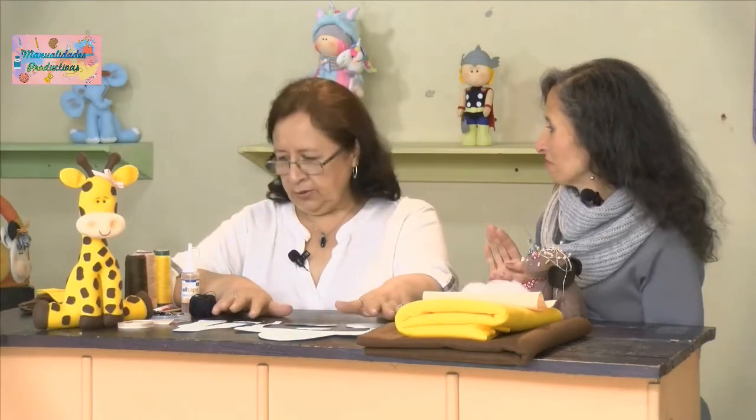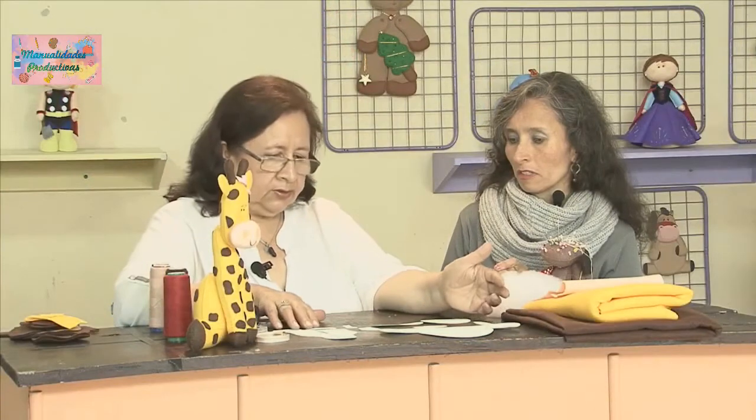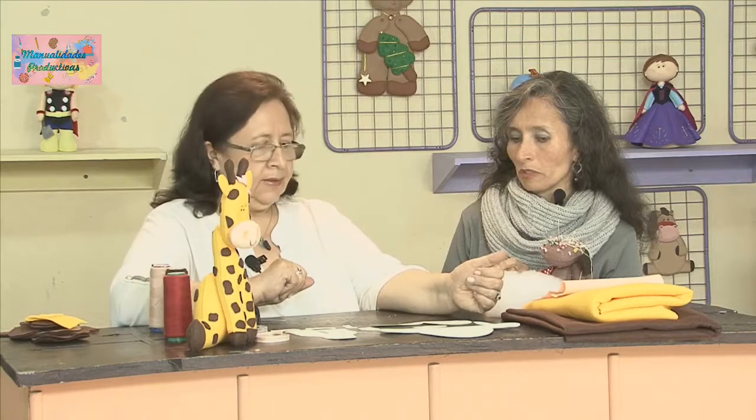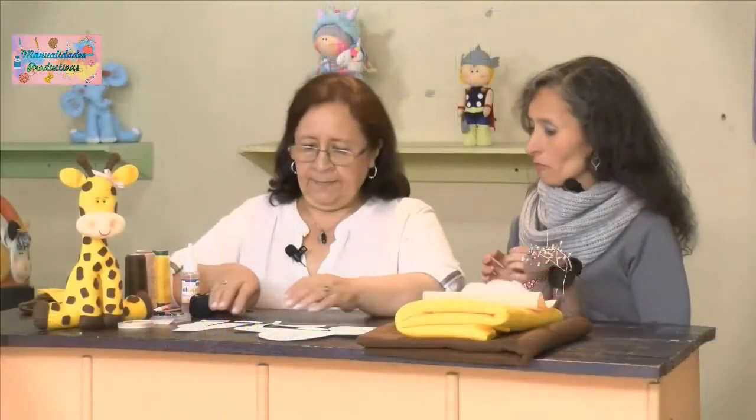Necesitamos nuestro lápiz mágico. Y obviamente tenemos nuestros moldes, los cuales ya los hemos sacado en cartulina y los vamos a asignar en el pañolenci. Entonces comencemos, Rubi.